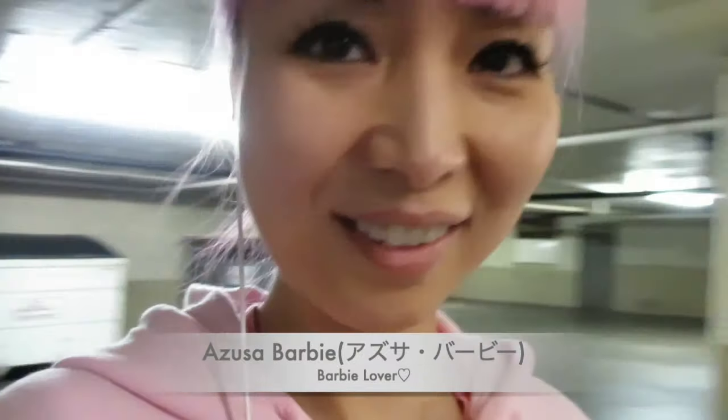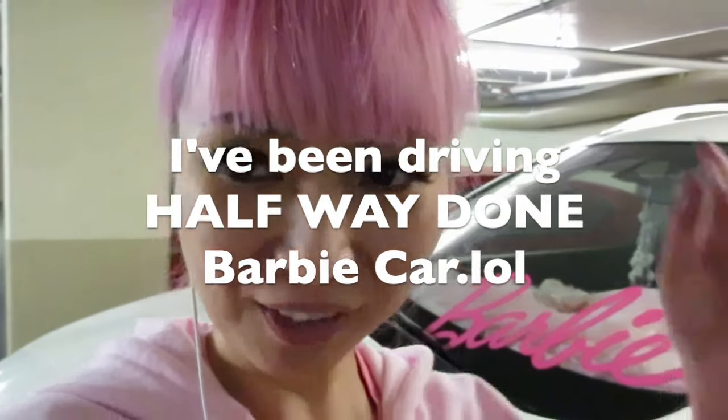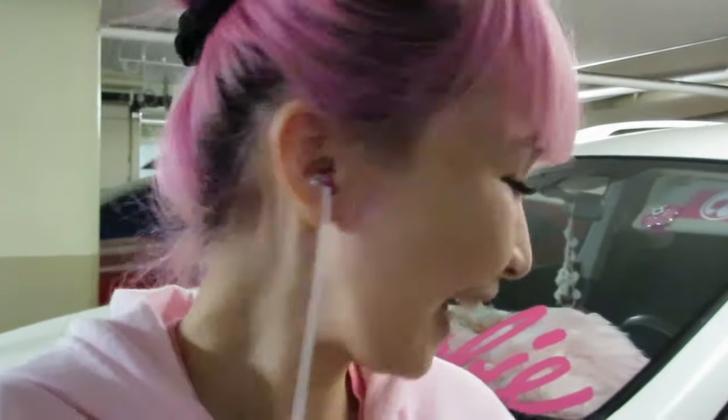It's been one week since I put Barbie decals on my car, so I was driving half Barbie car for one week. Oh my gosh, so many people started waving at me and opening their windows to say hi. People were so nice to me.